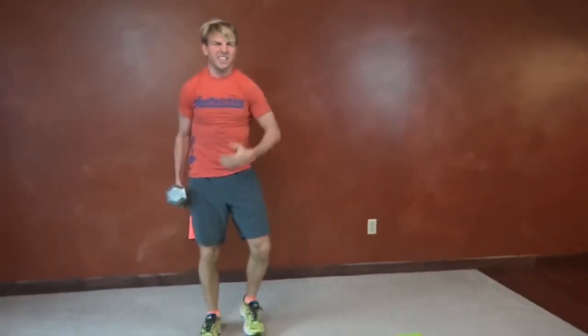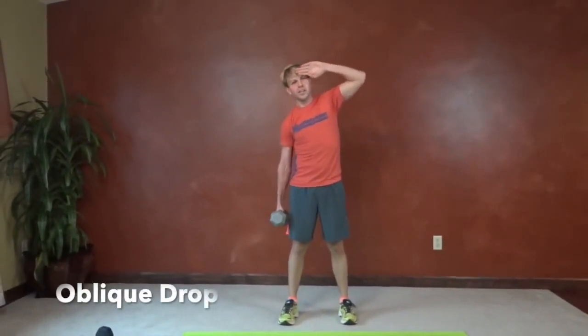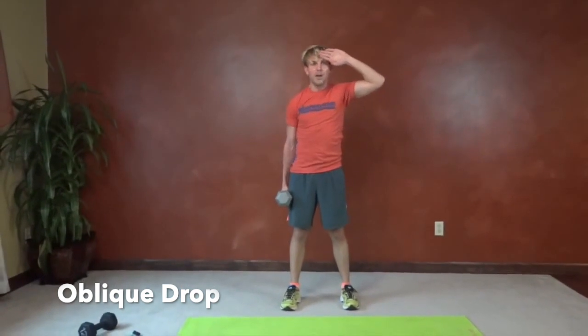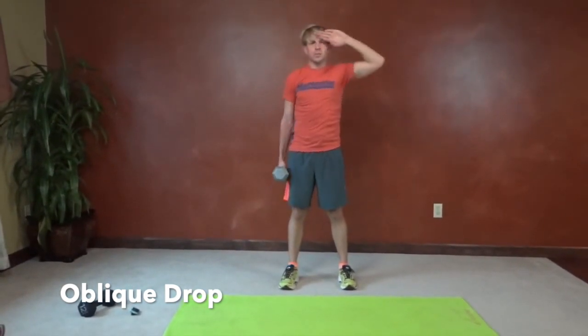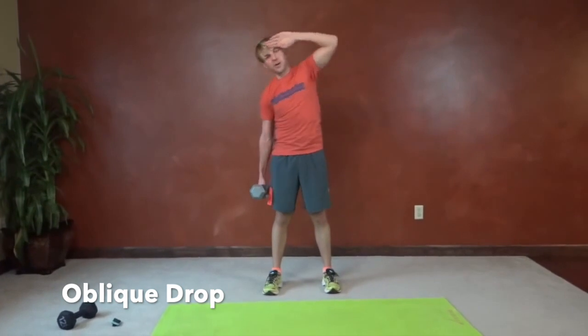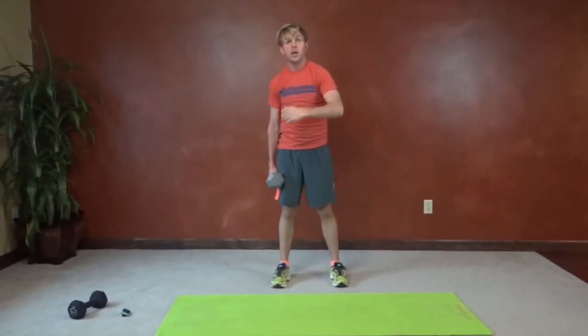Next we have oblique drops — salute your love handles goodbye. It's best to use a weight like a kettlebell or dumbbell; I'm using 20 pounds. Stand with feet planted below your shoulders. We're going to salute with one hand or put a hand on the back of your head, let that weight carry this arm down to the ground, point that saluting elbow to the ceiling, and let your abs on this side pull you back up. Don't shrug your shoulder — let your abs contract on the saluting side to pull the weight back up. Always try to move the same speed going down as going up.